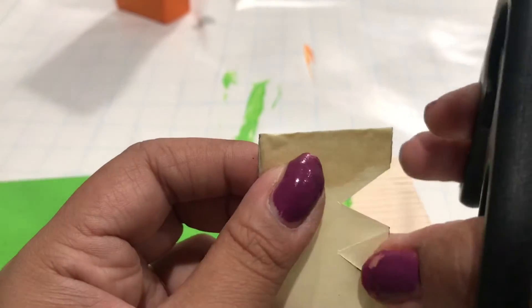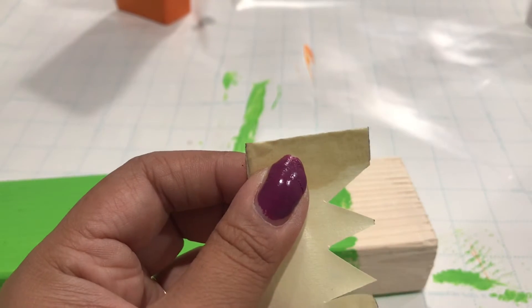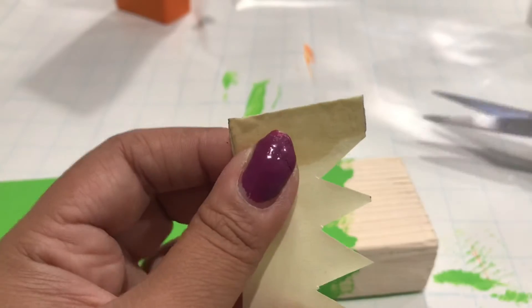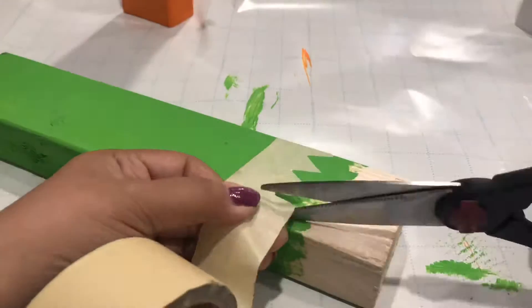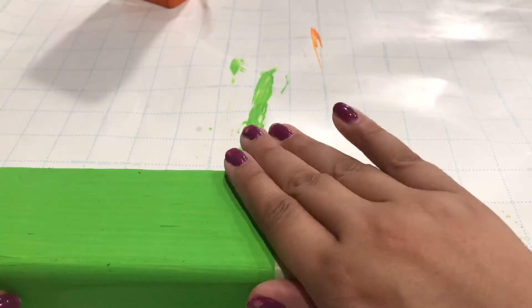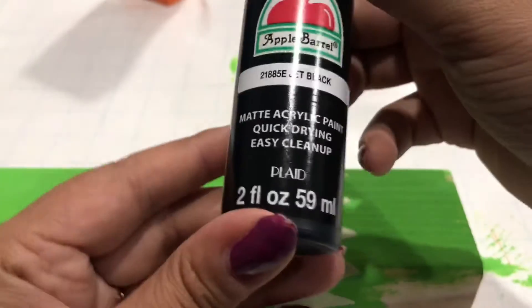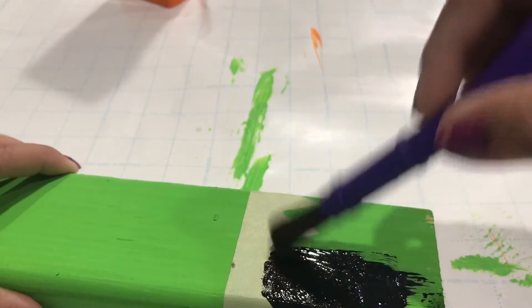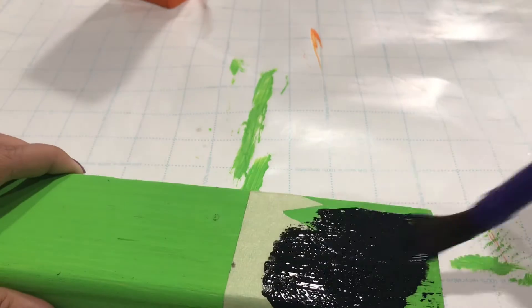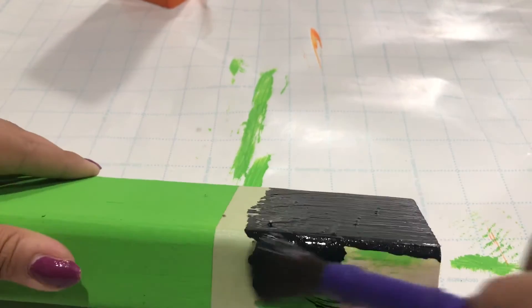I'm going to make the triangle shape that Frankenstein has on the top of his head — basically just cut triangles and stick them on the wood piece. Then we're going to paint it black. If you can do this without the tape, you're probably like an artist — I need the tape and the guidelines. So we're grabbing that jet black paint and painting the top of the wood piece, and make sure you paint the top of the head all around — front, sides, back, and top.